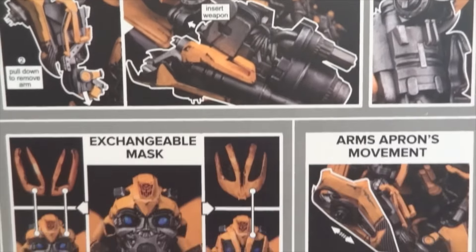You're supposed to remove these two pieces and then put the battle mask over him. The battle mask is fine — here he is with the battle mask on. It's just the two head pieces are a little loose. The tires are rubber — rubber tires — though they feel really weird.